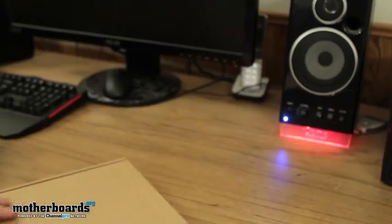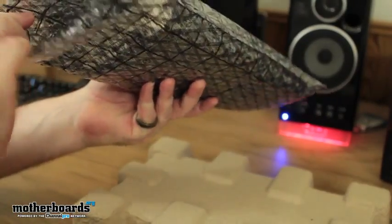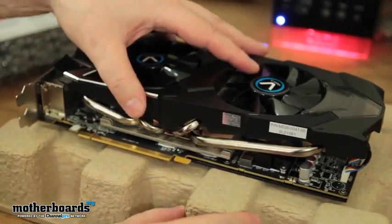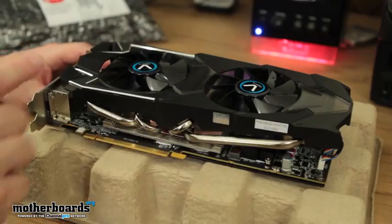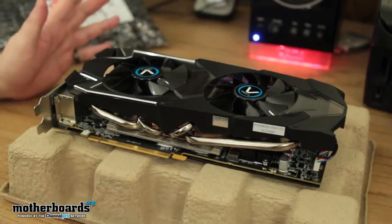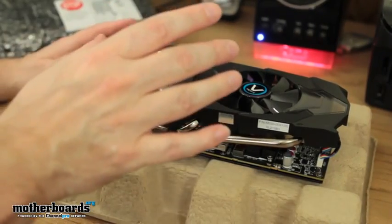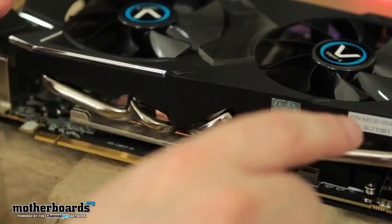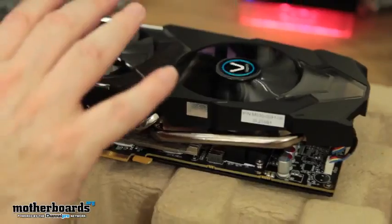Now let's look at the beast of a card. Right off the bat, let me tell you — this card is heavy. It actually weighs quite a bit. This thing is a giant-sized card. Two fans right here on top, and you can clearly see it says Vapor X. Vapor X technology is a lot like the DirectCU stuff from Asus — similar type technologies. It directly mounts right onto your GPU, goes out into the aluminum heat fins, with heat pipes that take all that heat away from your GPU, keeping it cool. The fans blow that heat further away from the card.